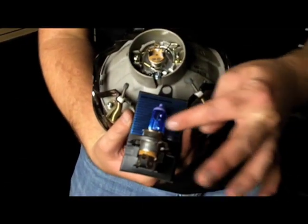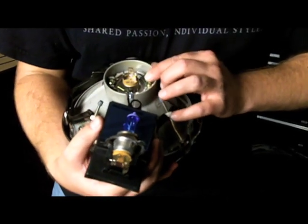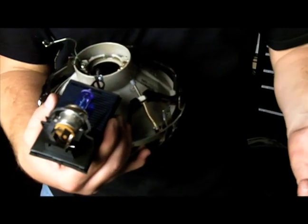Here's the light that we're going to replace. You see it has a slightly blue color. Replacing any H4 bulb is actually very simple. We've got the retainer pin down here that we're going to remove and pull over. Then the bulb slides out — that's simple.